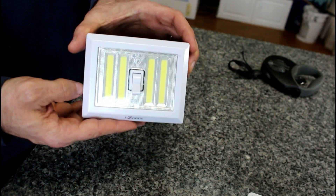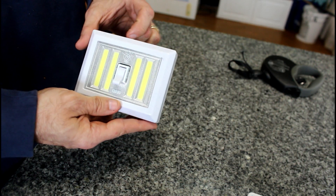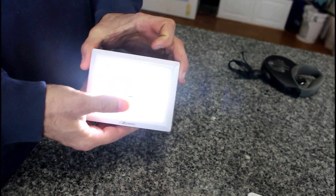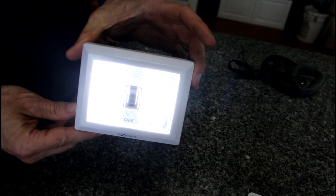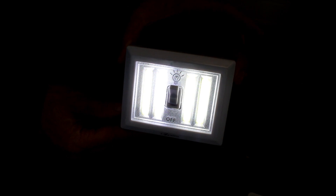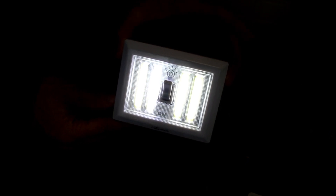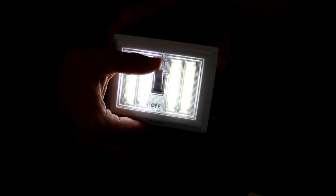Now we're going to see how bright 480 lumens is. That's pretty bright — that's really bright, 480 lumens, very bright. But I'm going to take you into a dark room because I want you to see how bright this really is. This is out here in daylight right now, so I'm going to take you into a dark room.